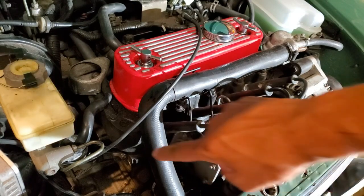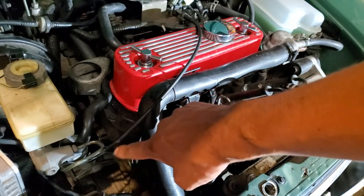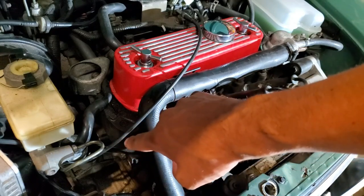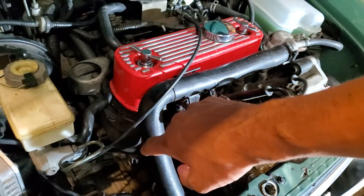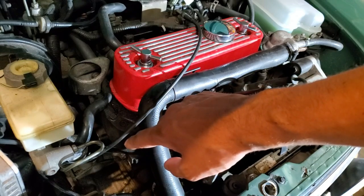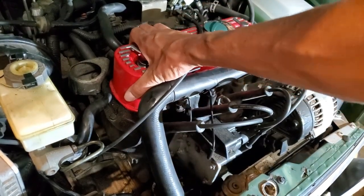I've gone ahead and replaced the upper engine steady on this end — the other end looked okay. While I was there, I cleaned up the engine ground that's attached to the bolt and used anti-seize on the bolts as well, so the next person will be able to take these bolts out, as they commonly get rusted in place. The engine feels nice and solid now — I can't rock this motor.